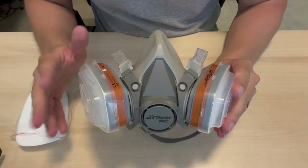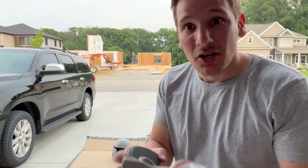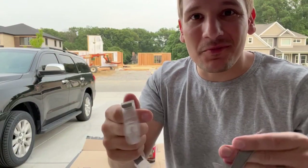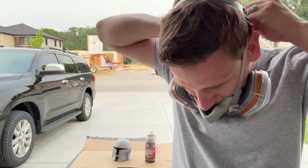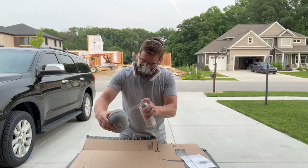We went outside to a nice ventilated space to put our mask on. We have the strap that goes over the head and the clasp that goes behind the neck — super easy to do. It is just super easy to use and unbelievably easy to put together. It does have some adjustments because not everyone's face or head is the same shape, so that's definitely needed.